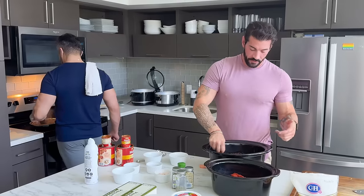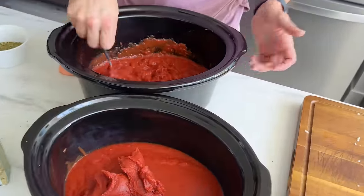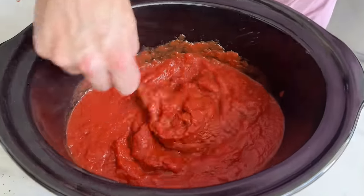So what I'm doing right now is stirring up all the tomato paste with the tomato sauces — crushed tomatoes, tomato sauce, and tomato paste.